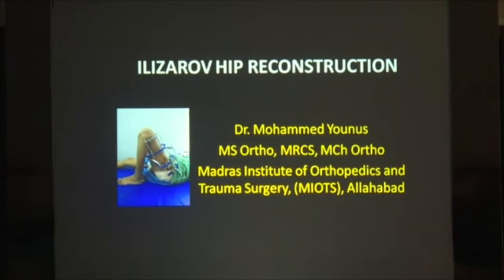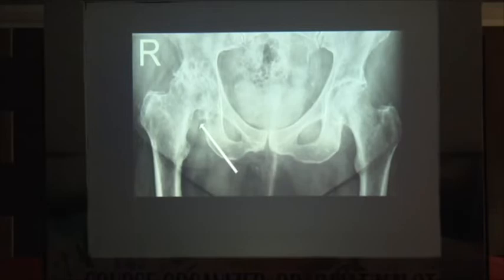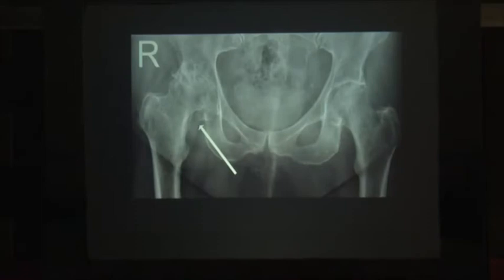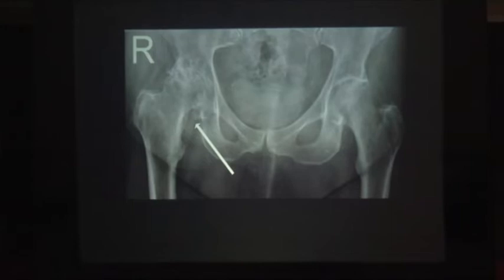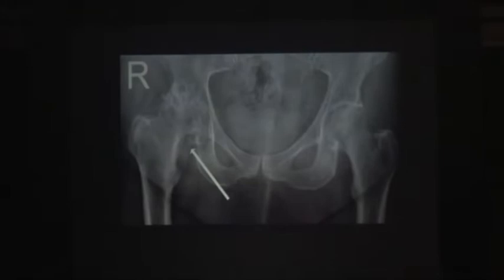Good morning everyone. Today we shall be discussing reconstruction options in the hip that can be done via Ilizarov methodology. These are essentially a substitute for THR — but that is your judgment call whether they really qualify as a substitute to total hip replacement. If you come across such an X-ray in OPD, what thought crosses your mind? THR.